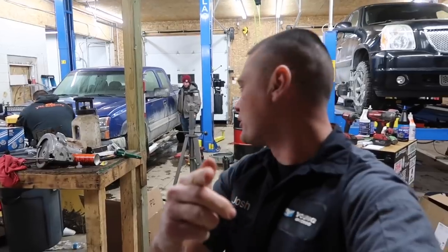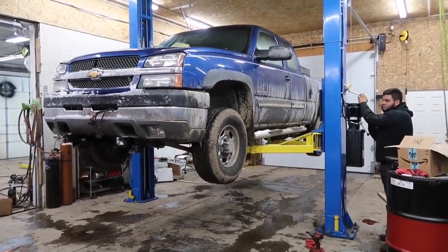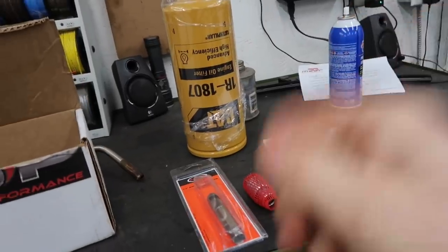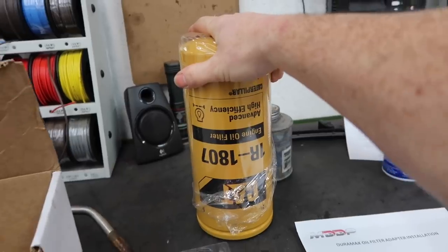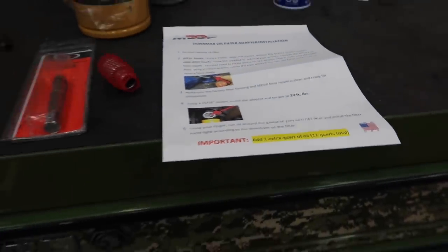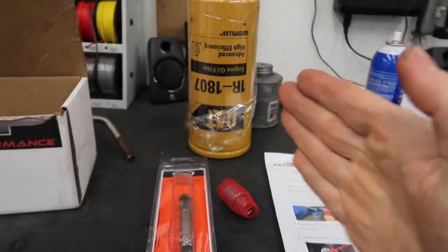Today the Blue Biscuit gets an oil change. Here is the kit — this is what it consists of: the nipple extractor, the actual adapter, and then of course your big giant CAT oil filter. The instructions confirm that you will now add an extra quart of engine oil, so instead of 10 quarts you will now be going to 11 quarts. Makes a lot of sense — let's go ahead and get started.